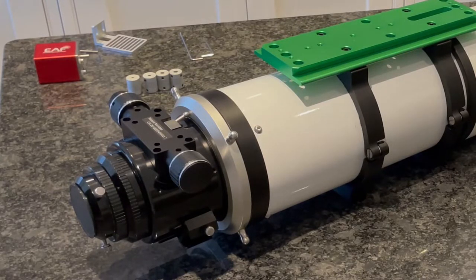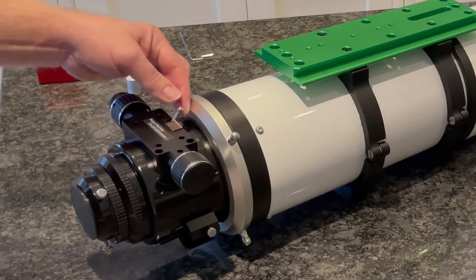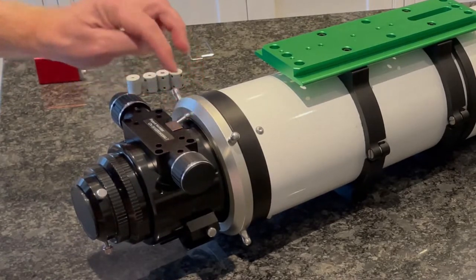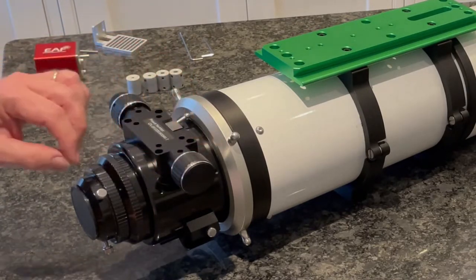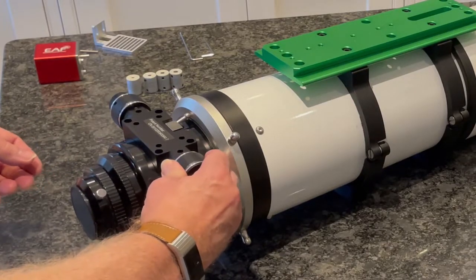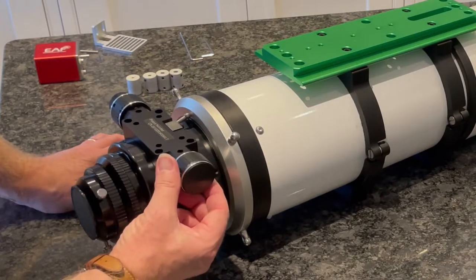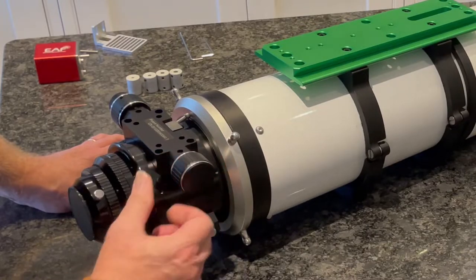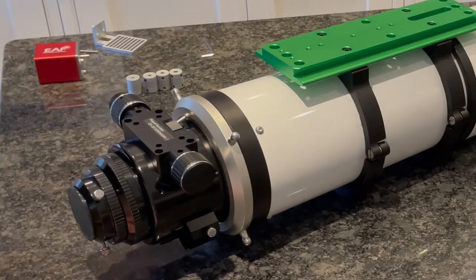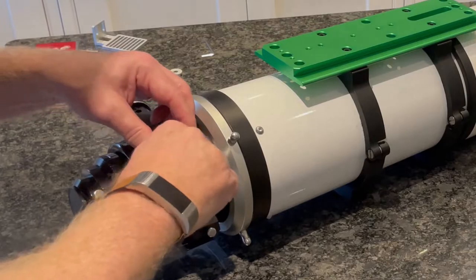Here's the Skywatcher Esprit 120ED telescope turned upside down, showing the focuser elements. I've undone the lock so it's free, and I'm going to be attaching to the general knob side, not the fine-tuning knob side. I've put it all the way in to start with, but then adjusted it slightly so I'm in the right place. I need the smaller of the wrenches to undo the screw and release the focus knob.